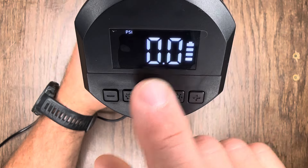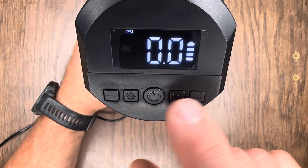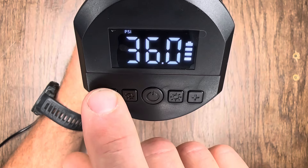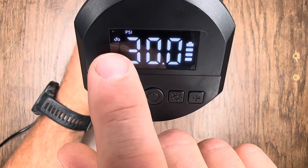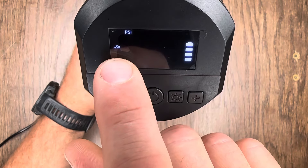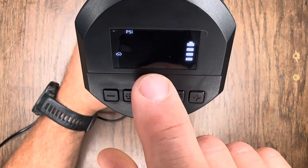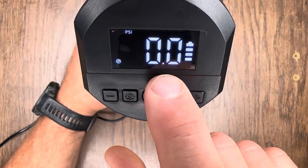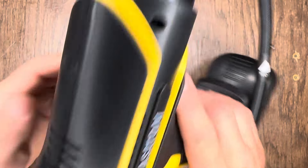The next thing we're going to do is adjust where we want our PSI to be. Right now this is set at 36 PSI — I can adjust that in 0.5 increments using the plus and minus buttons. Another cool feature is that they offer different preset modes: bike tire presets to 30 PSI, motorcycle presets to 33 PSI, car presets to 36 PSI, and ball presets to 8 PSI.